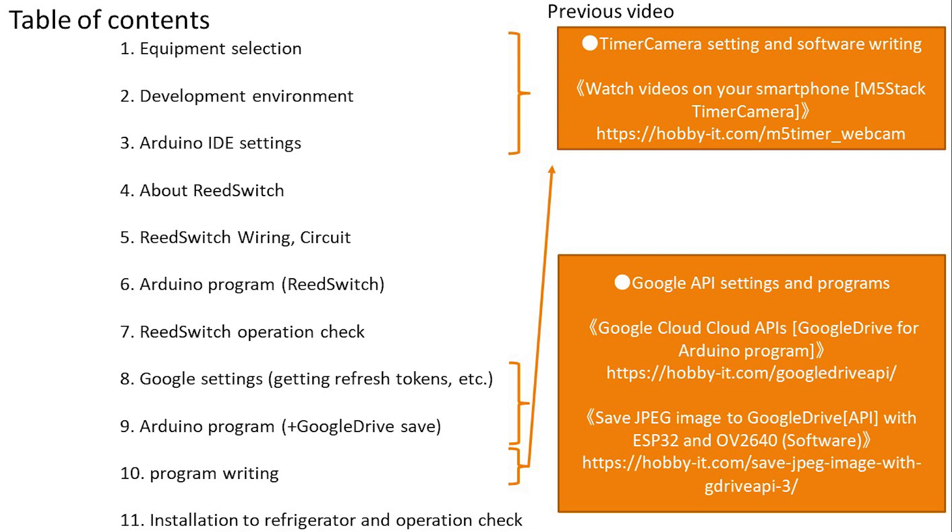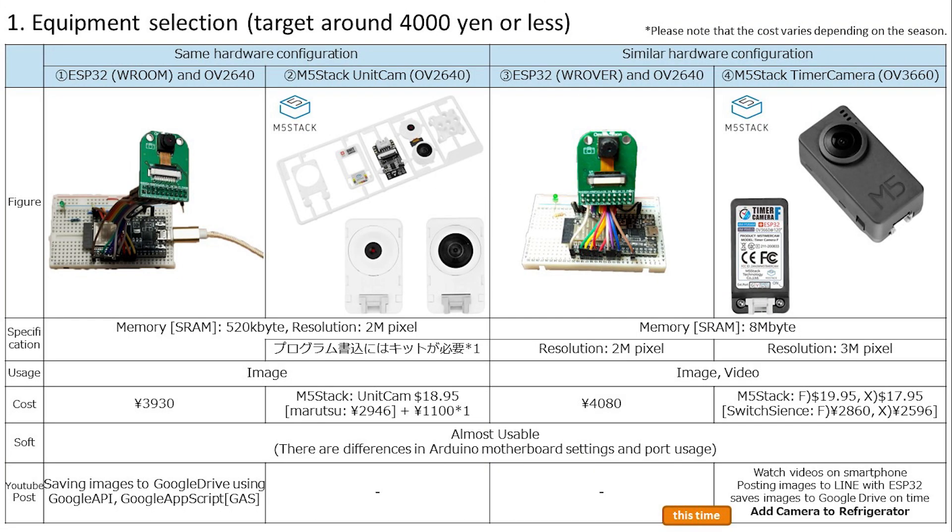Since I have already covered using Google Drive in a previous video, I will proceed on the premise that you have already understood that. The program itself to be used is published on the Hobby IT site. Finally, we will check how it works by actually wiring and installing it on the refrigerator.